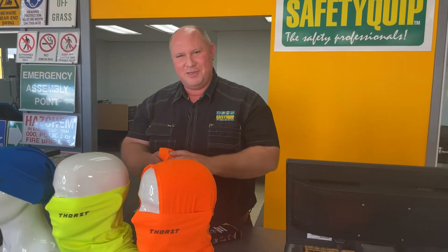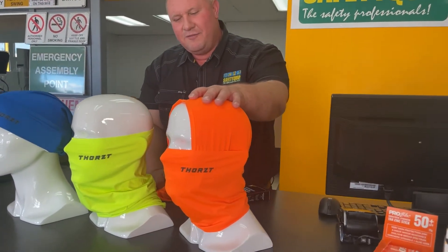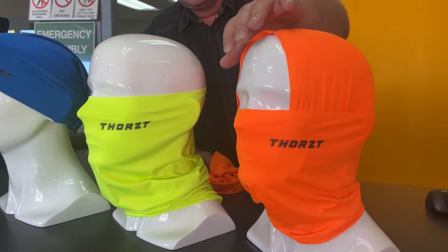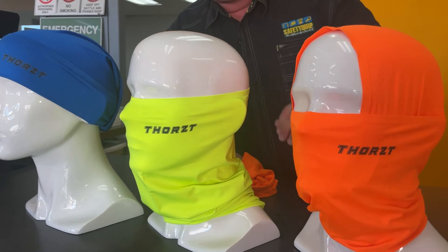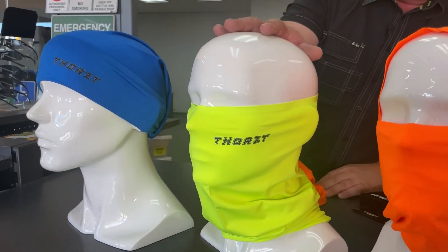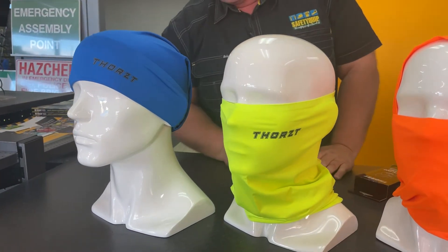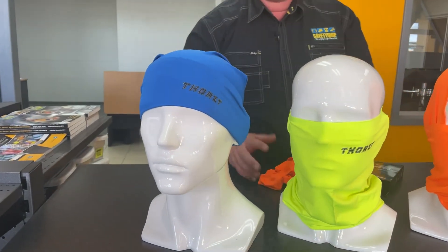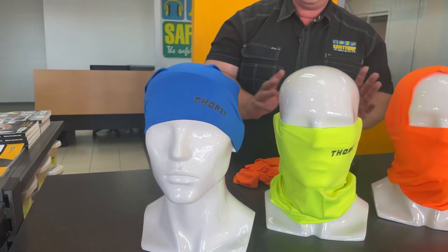There are lots of ways you can wear a piece of fabric like this — over the head covering almost the whole head and neck aside from the eyes and just the top of the forehead, or surrounding the neck, ears and nose, or worn as a bandana like the royal blue one. It's all the same product, just different colours worn in different ways.